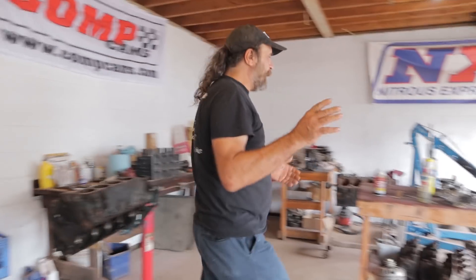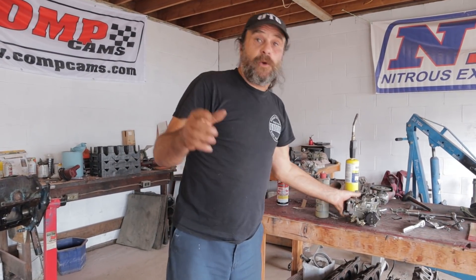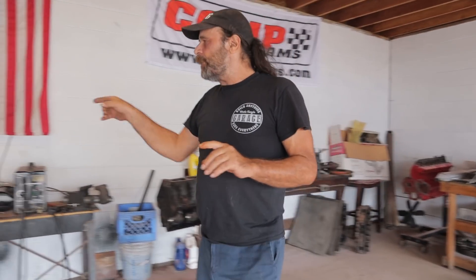This is a really important video for younger guys and for guys that have got projects that are stalled and can't move forward, because this is what hot rodding is really all about and it's not what you think. It's not about taking pretty new parts and bolting them on and ordering stuff through the catalog. That's not what it's about. I'm going to show you what hot rodding is about.